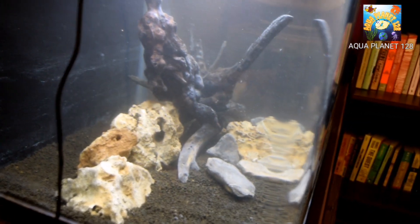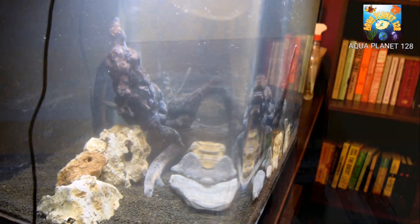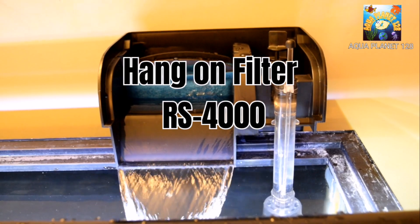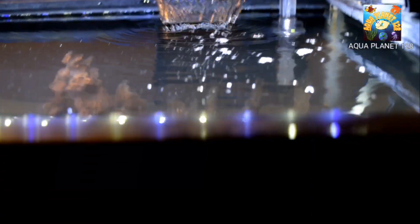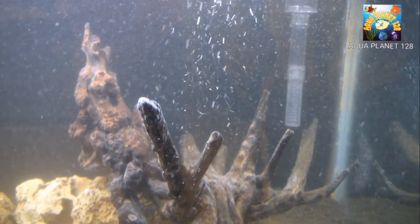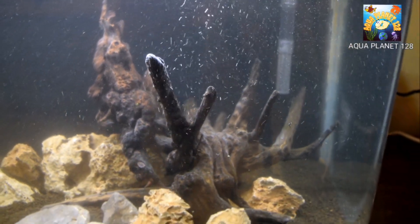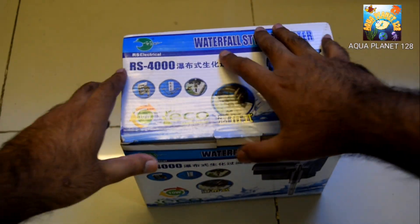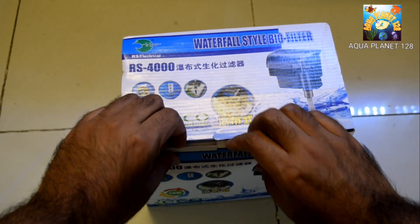Today we are going to discuss the hang-on filters. Here I show you we have set up this hang-on filter — this is the RS4000 model. Today's video is about the RS filter; I'm going to give you a full view and tell you how it works. So stay tuned and we are going to start the video.